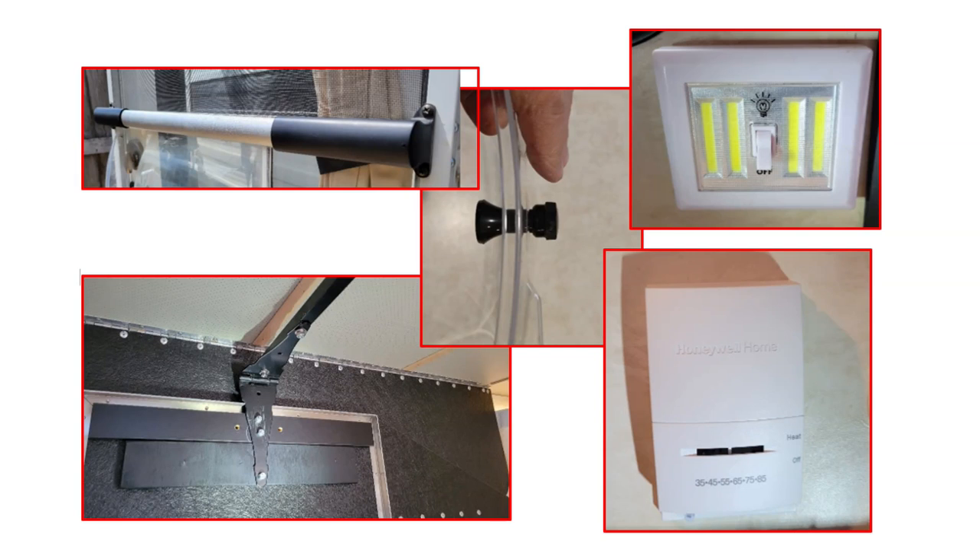Those are our first five fixes that you might want to consider when you get your new four-wheel camper — they will really make your life in the camper easier. I'll put links and costs in the description. Let us know if you have other solutions to these problems. Hopefully four-wheel campers will incorporate some of these fixes in the future, if they haven't already by the time you view this video. Thanks for watching, and please subscribe as we'll get into some great outside improvements next.